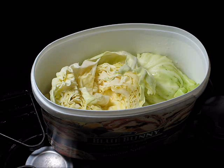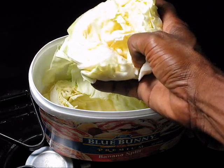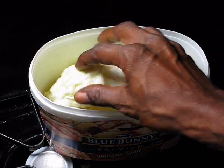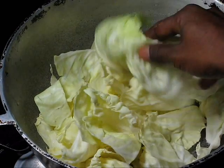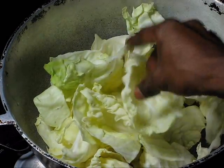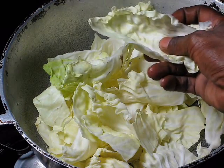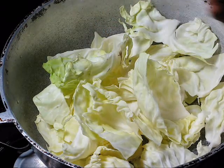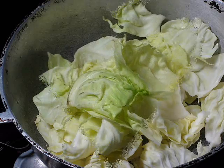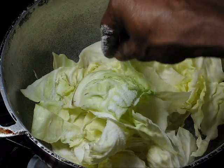This is a cabbage. Make sure you cut out the core, then take the leaves apart. Cut it in half, then cut it in four — cut it in half and then cut that half in half again, and then take the leaves apart. Sprinkle some salt like that.